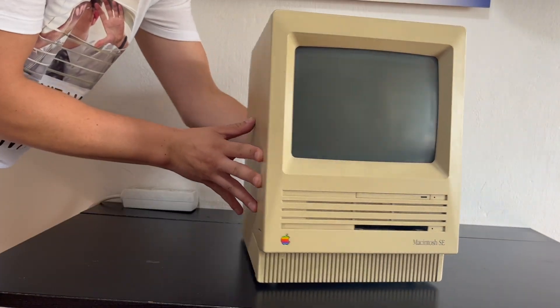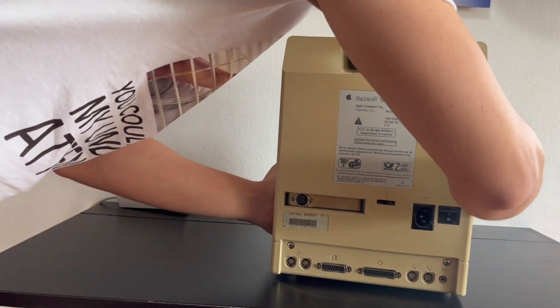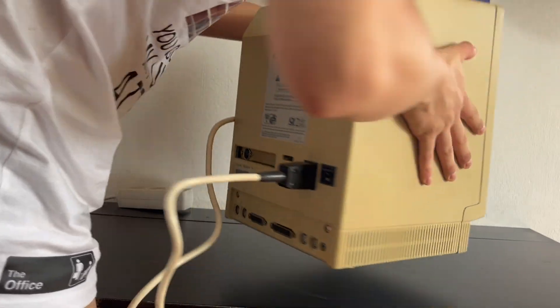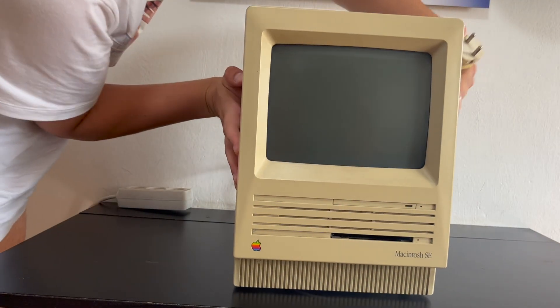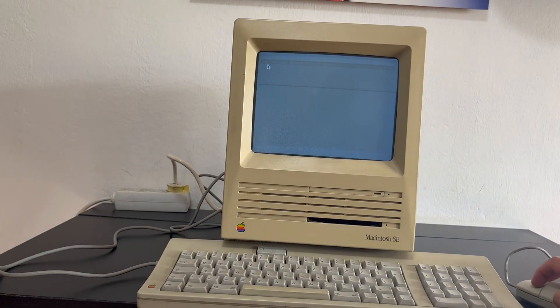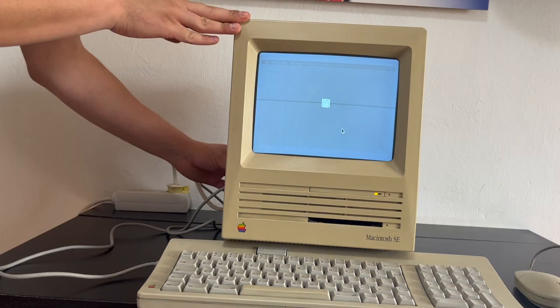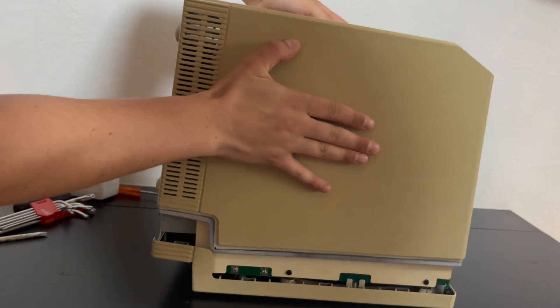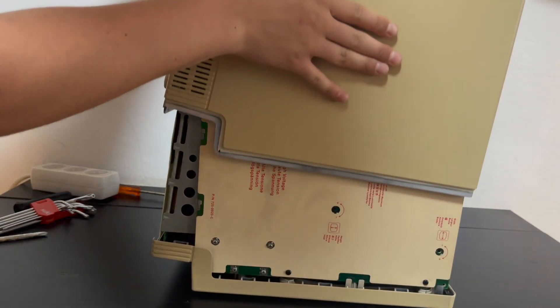This is an old Macintosh SE I've had for quite some time. I pulled it out of storage to do something I believe every person collecting old computers should definitely do. This Mac has some issues — for example, it won't boot from the hard disk drive — but we're going to be addressing those issues later. At this point, what I wanted to do is check the battery.